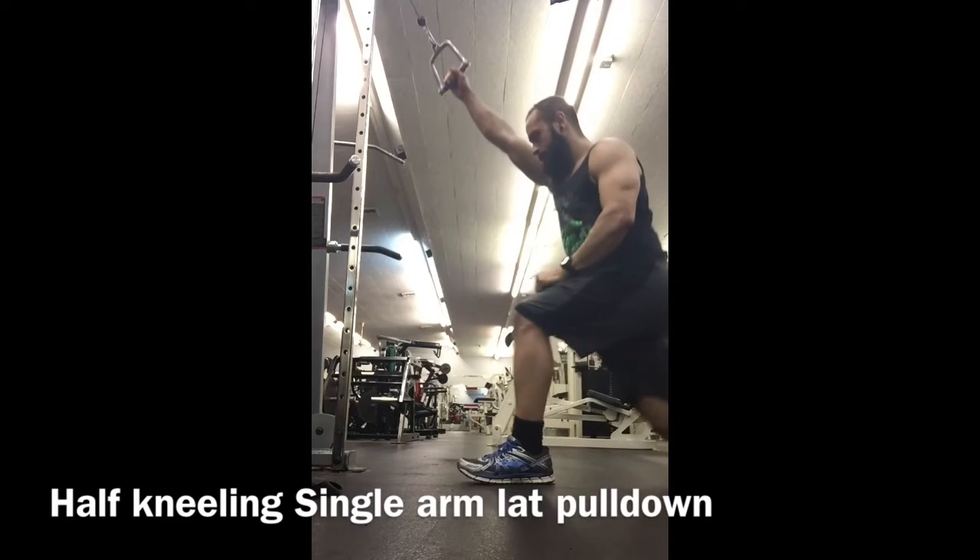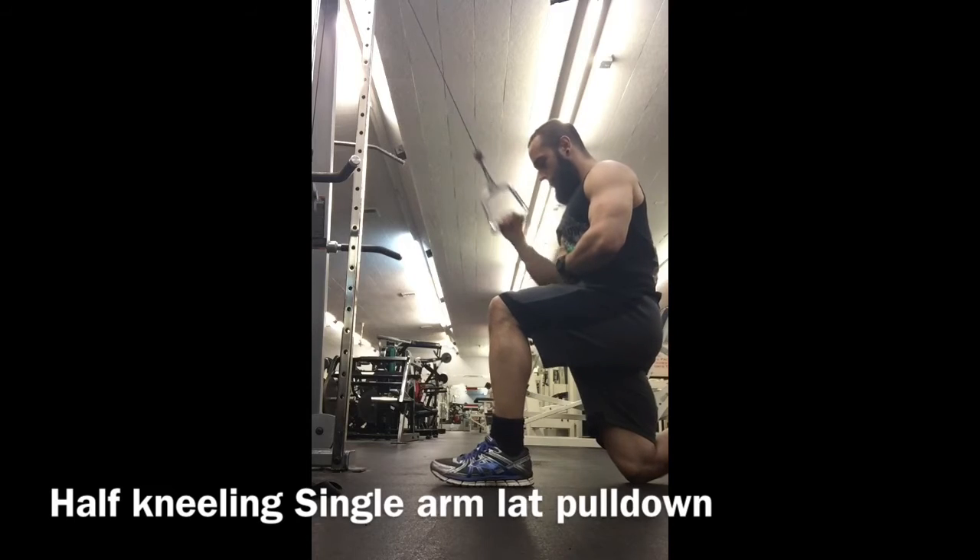To switch sides, you simply switch legs. The down leg should be the same side as the pulling arm.